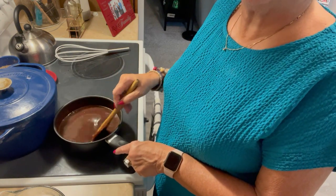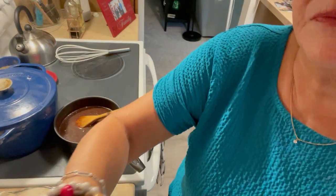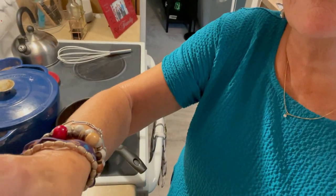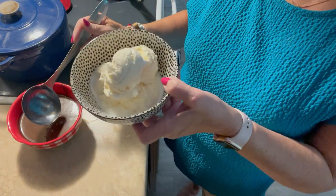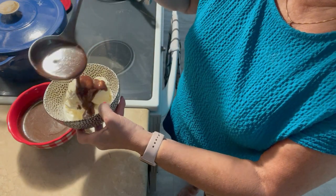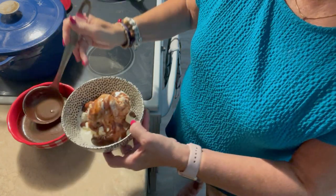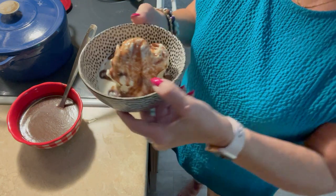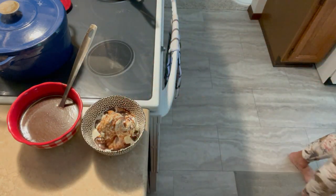So I'm going to keep stirring this and then I'll come back when it's a little thicker to show you how to put it on ice cream. Okay, I'm back with this delicious chocolate sauce. I've let it cool some, I've got a big bowl of ice cream here, and I'll drizzle it over it. Oh my gosh, my grandkids will love this — Jackson loves chocolate sauce on vanilla ice cream, so he is going to really go nuts. Have a great day and I love you. Bye!